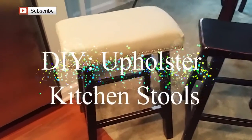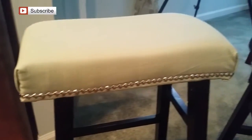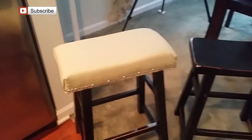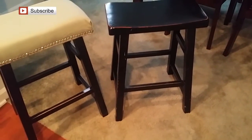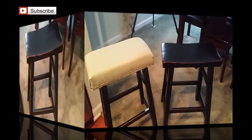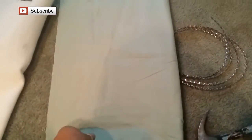Hey guys, welcome back to my channel with Sharon. I'd like to show you how I upholstered this stool and turned it into this cushy seat from this hard black bench that had been in my kitchen. I was tired of having to sit on these hard stools and wanted something softer, so I decided to upholster this black bench. It was much cheaper than going out and buying four new ones.